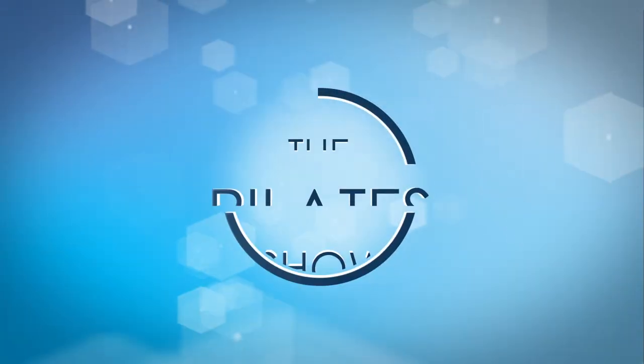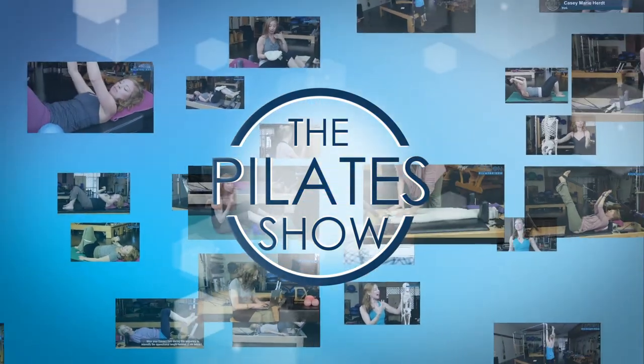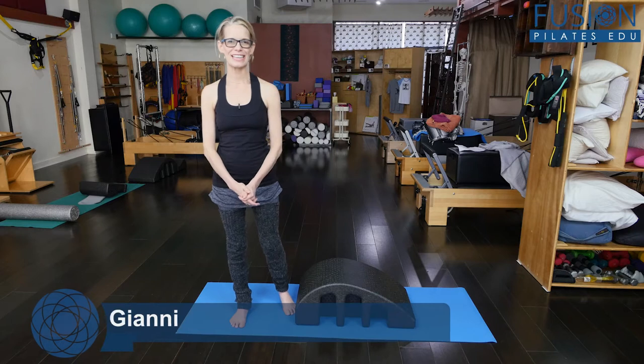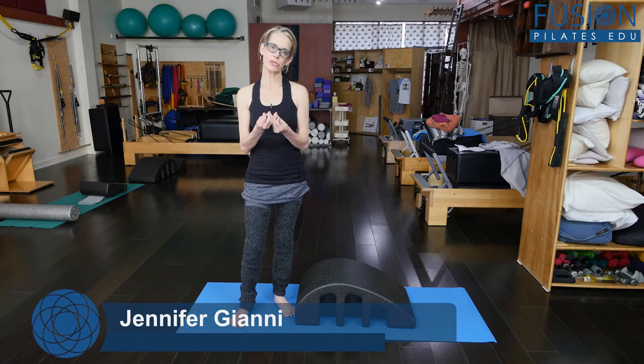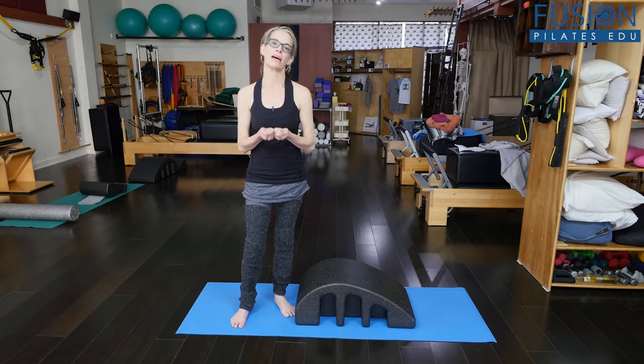Welcome to the Pilates show, where we explore Pilates tips and techniques to help deepen the skill level of the movement educator while having fun. Hi, I'm Jennifer, and today we're talking about the pinwheel breath and how the pinwheel breath helps to support us going down and coming up out of our squat.